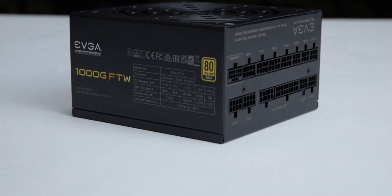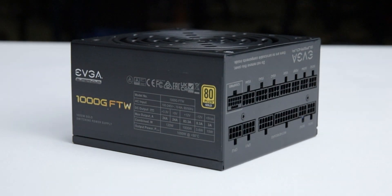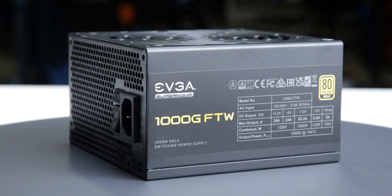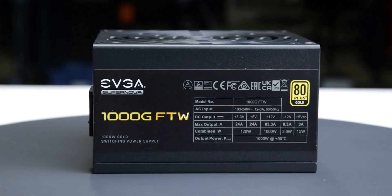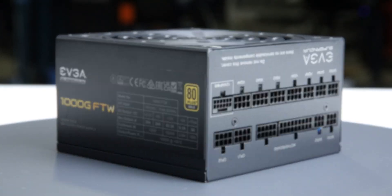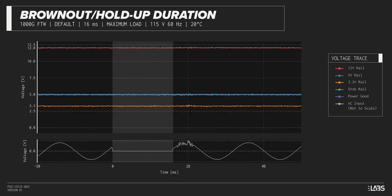We test a power supply's resilience to momentary power dropouts and ripples using our brownout test that interrupts the input power for a few milliseconds, measuring how long of a power dropout the sample can sustain without interrupting the output power. The Supernova 1000W Gold FTW was measured to withstand a 17-millisecond dropout at full rated load for both 115-volt and 230-volt inputs. This is high and is a good option if power reliability is an issue.